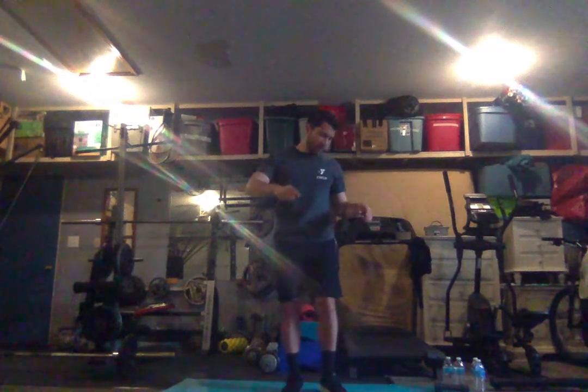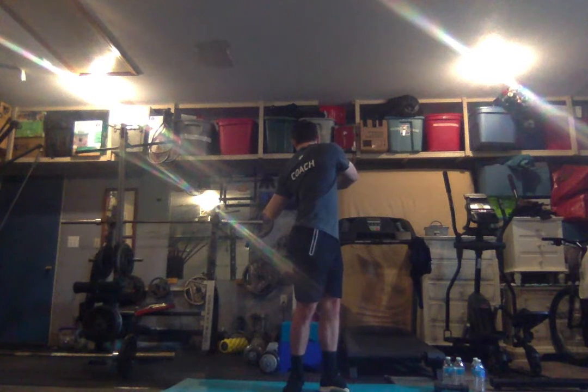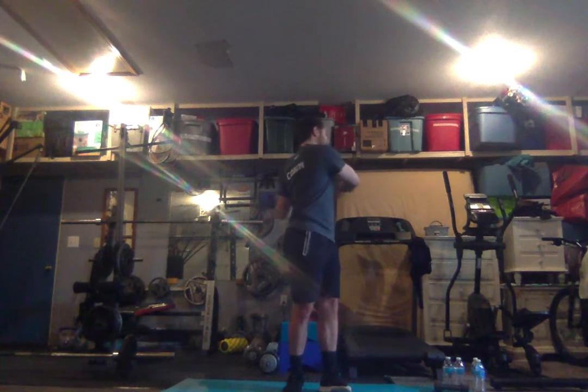Now move to the other side — twist to the left. Twist, twist, twist, twist, twist, hold it. One, two, three, four, five, six, seven, eight, nine, and ten.